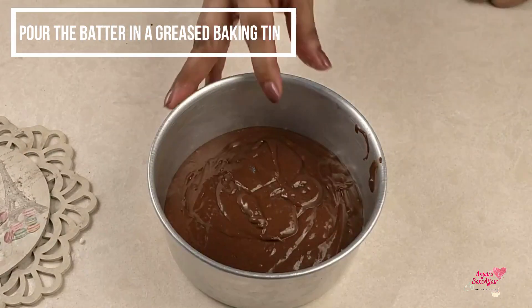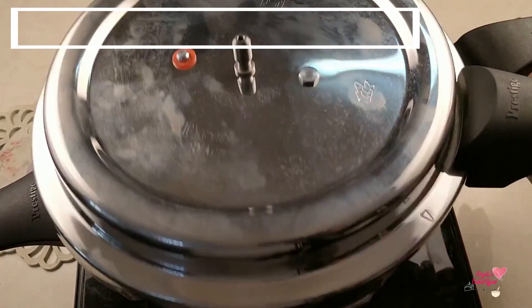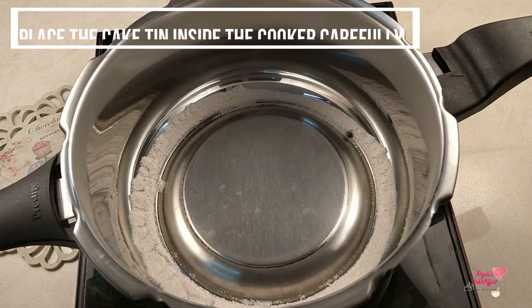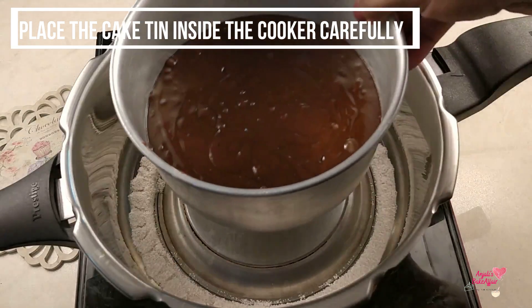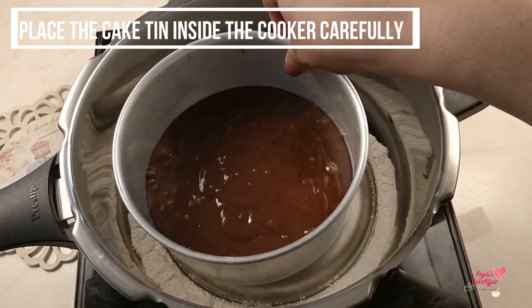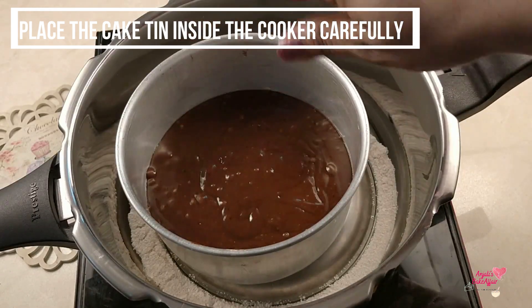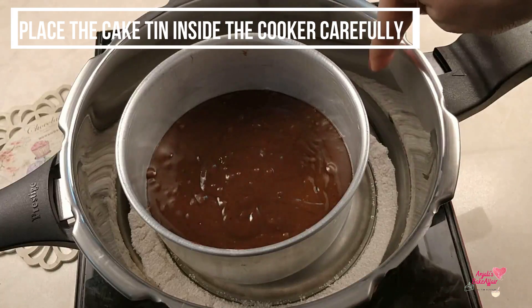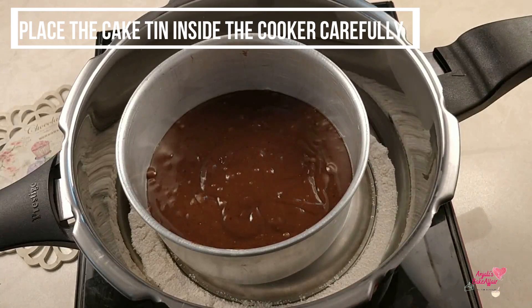By now our cooker should already be preheated and ready for the cake. Take out the lid carefully — every metal part of this cooker is super hot, you do not want to burn yourself. Place your baking tin with the cake batter very carefully inside, in the center, making sure there is enough space all around the tin for air to circulate and ensure consistent baking.